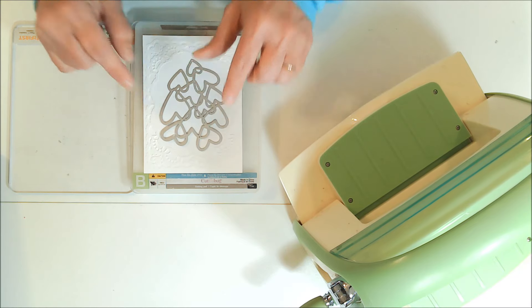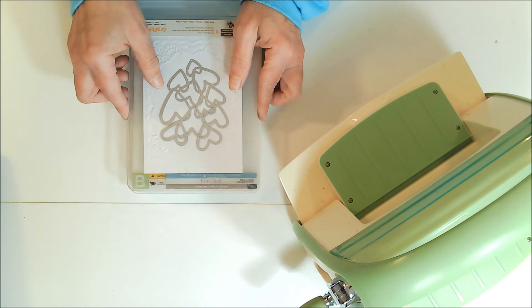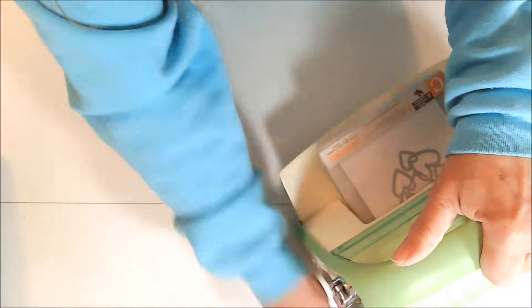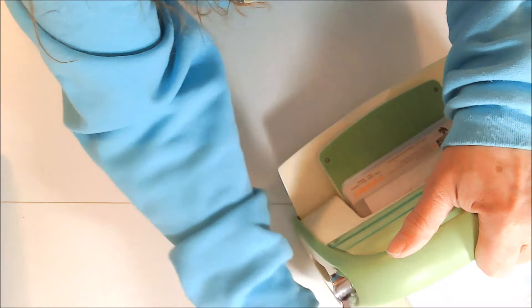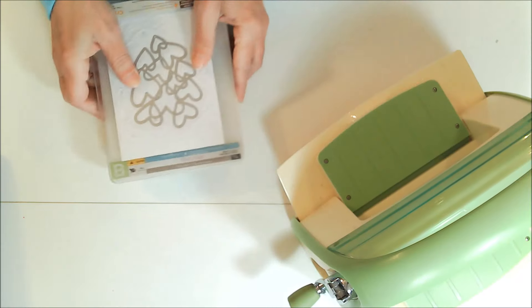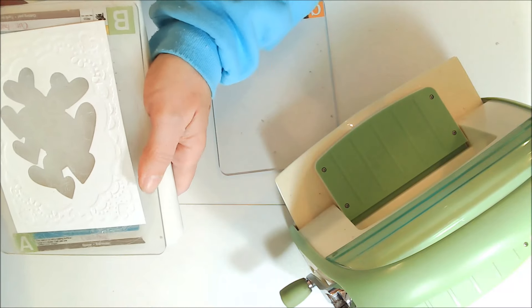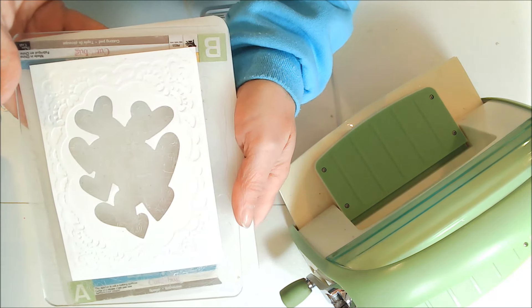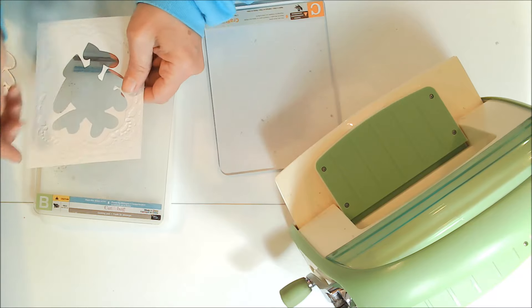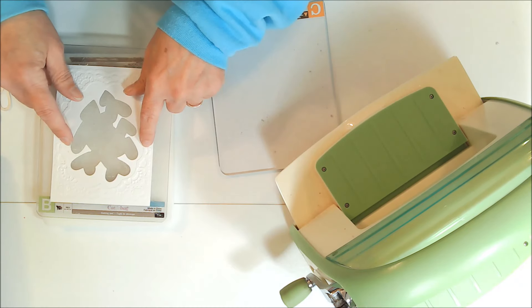It is so pretty. Now I've got my seat plate because we're going to be doing some die cutting with that hollow heart cutting die, and I put it right in the center area that did not get embossed. Normally I would do the die cutting first because it can flatten out the embossing, but I needed to know where I was putting the die otherwise I would be cutting in the wrong place.